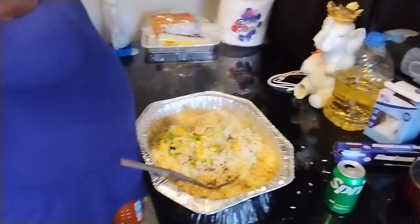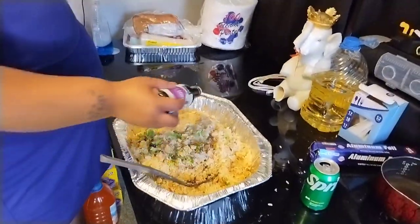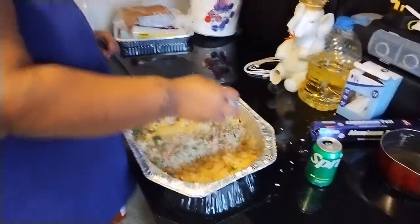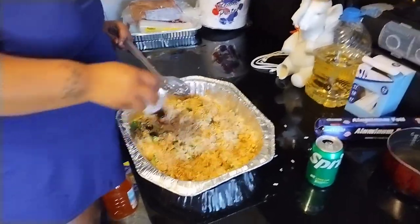Okay you guys, I use this soy sauce. We're gonna add it — we don't need a lot, but we just want to make it brown. I have six bags of rice so I want to make sure everything is brown.